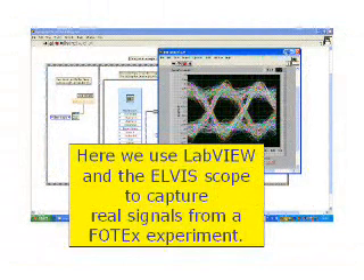You can also create your own custom instrumentation using LabVIEW and the Photex Elvis hardware interface.